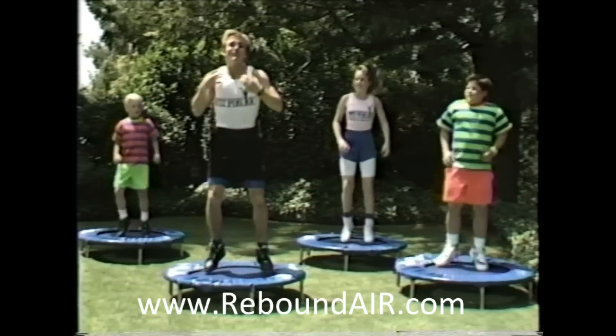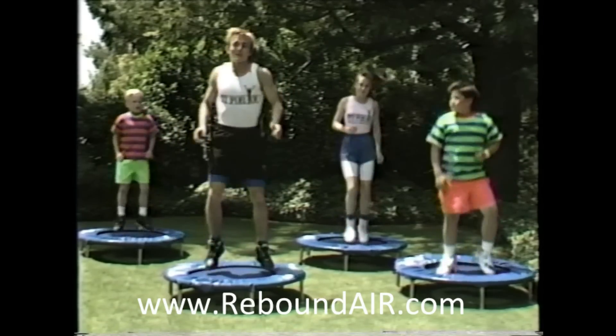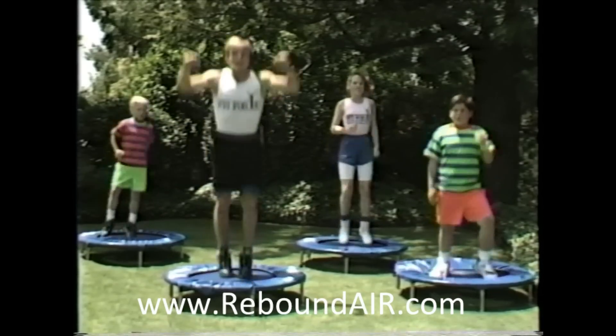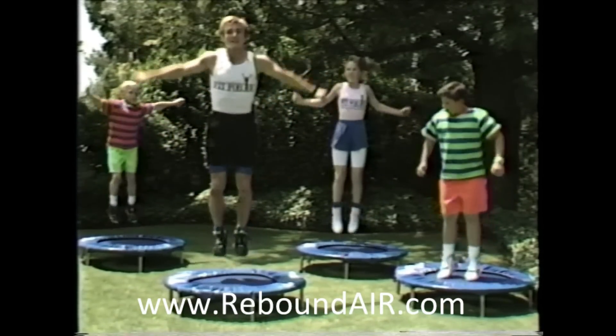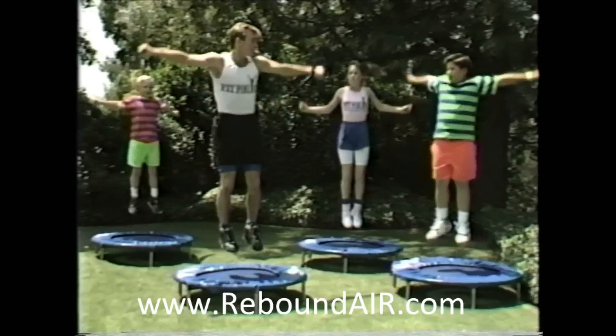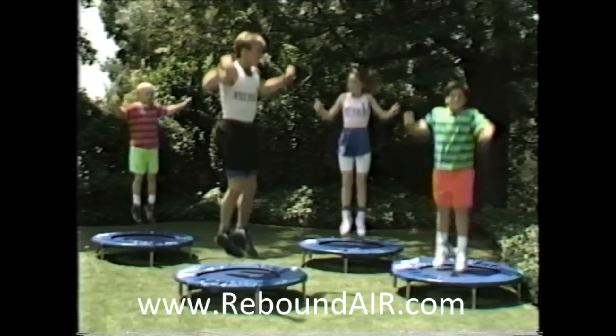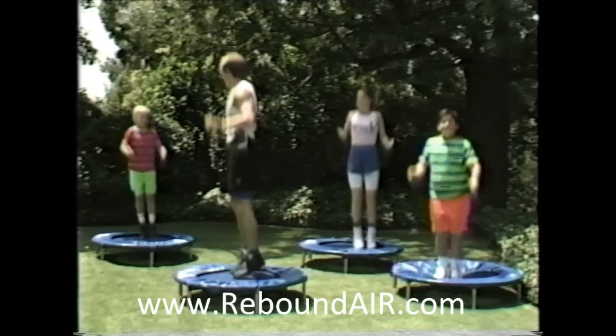That's great. For our last step of this first minute of eight counts, let's gather our energies and put them in the air like this — the strength bounce. Swing those arms for balance and momentum. There we go. Good, Jose. Good, Julie. Good, Joel.